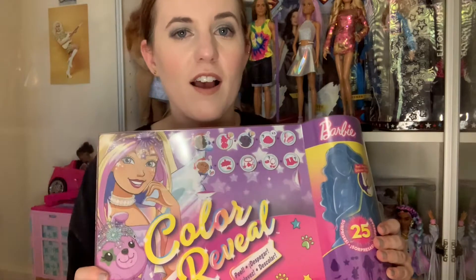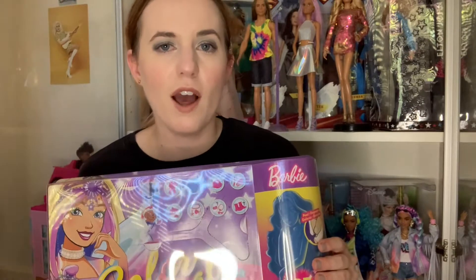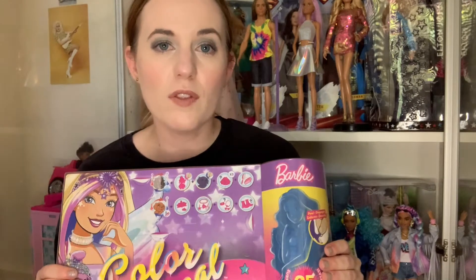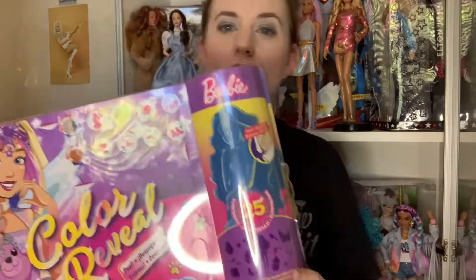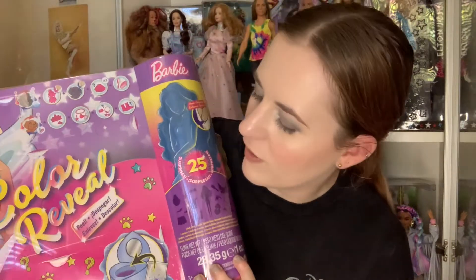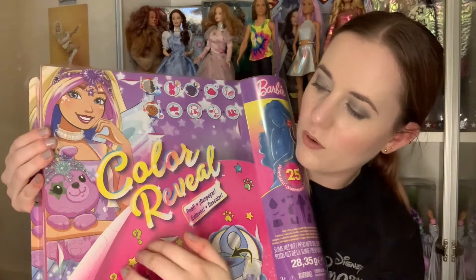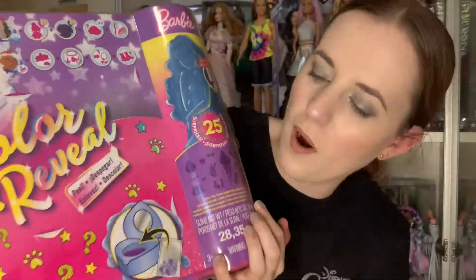I saw that these Color Reveal Peels had come out and I didn't read anything about it, and then I was in Big W the other day just having a look around and I spotted a shelf full of these. They're usually $45 at Big W but they were having a toy sale so I got this one for $36. It's a little bit on the higher end of the price point, but considering you get so many things, I think it might actually be worth it.